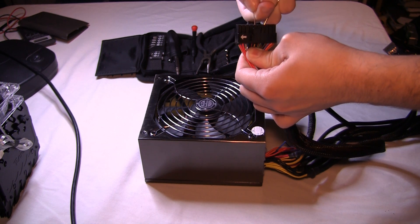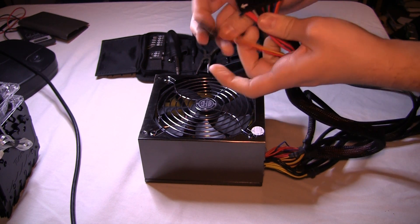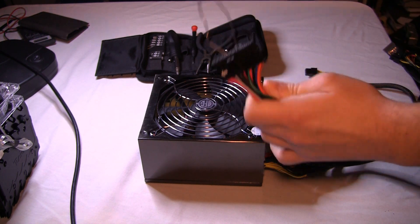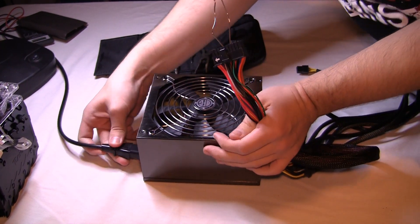Once they're connected — which I am doing right now — you see I have them connected in the 24-pin, or 20-plus-4-pin connector rather, and once those are together, you can pretty easily just plug the power supply in like normally.